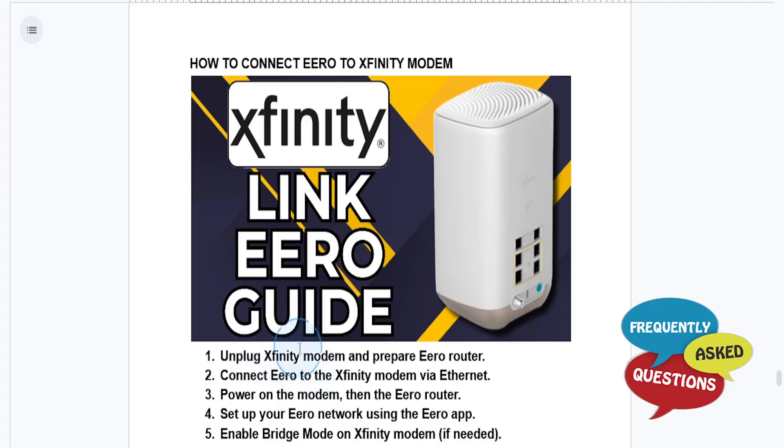Plug one of the ethernet cables into the Xfinity modem's ethernet port, and plug the other end into the eero's WAN port, which will be marked with a globe or a different color. Go ahead and power on the Xfinity modem and wait for it to fully restart.